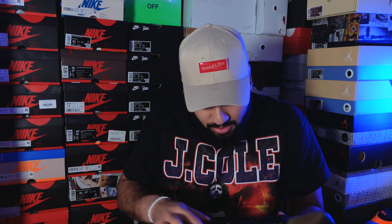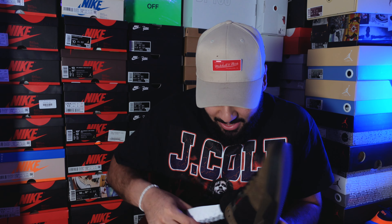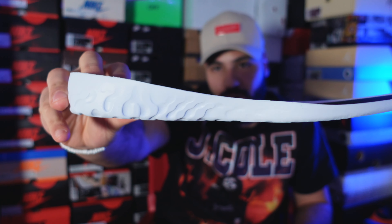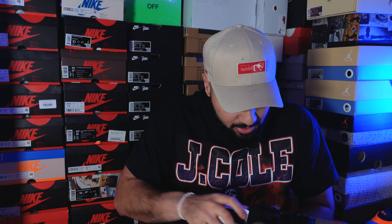I didn't know about this shoe — it has the React insole! I didn't know that. Let me show you how thick the insole is. Look at this — we got the React insole, which is gonna make the shoe like ten times more comfortable. Comfort-wise they are comfortable. I mean they are skating shoes, but with the React insole I just love it.